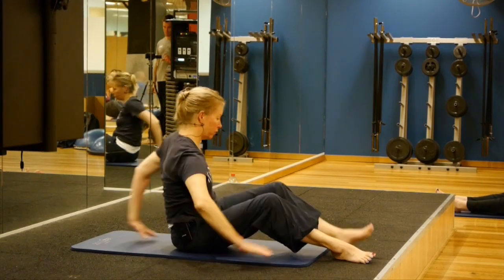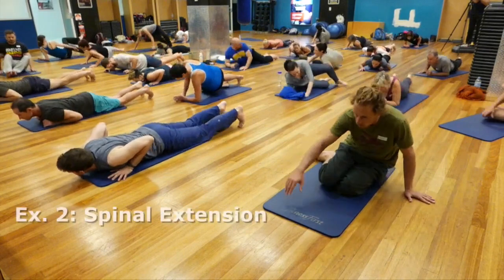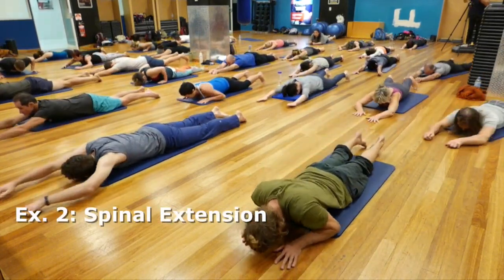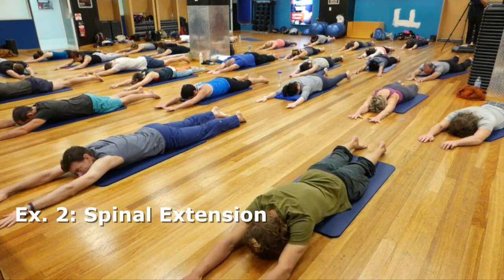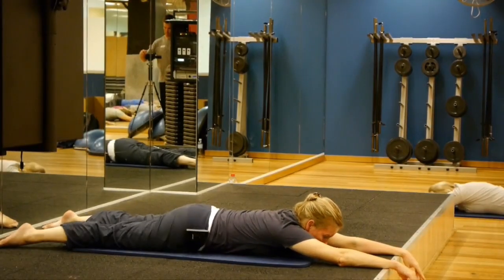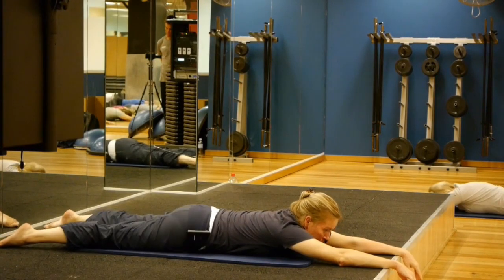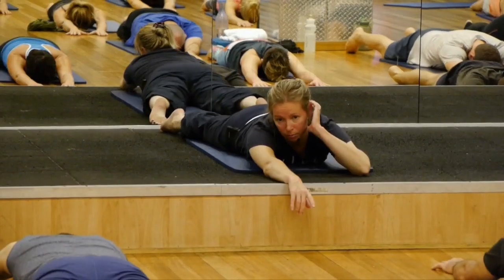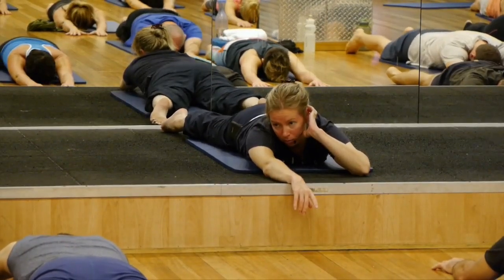Gentle back bend. So turn over, face down, and stretch yourself out long on your mat. Make sure you've got plenty of room. Arms out to the front. Before you do anything, just wriggle — rock the hips and legs from side to side, trying to feel completely relaxed in the soft body muscles and lower back muscles.